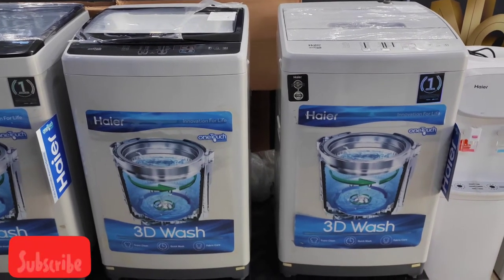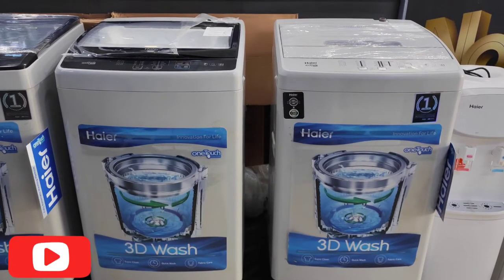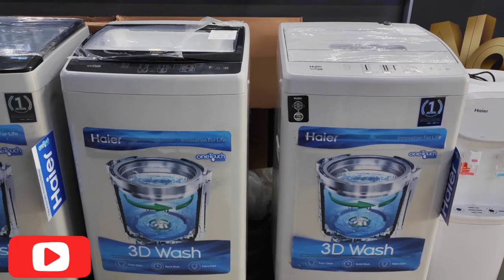We will give you a special discount if you want to buy this washing machine. The brand is very good.